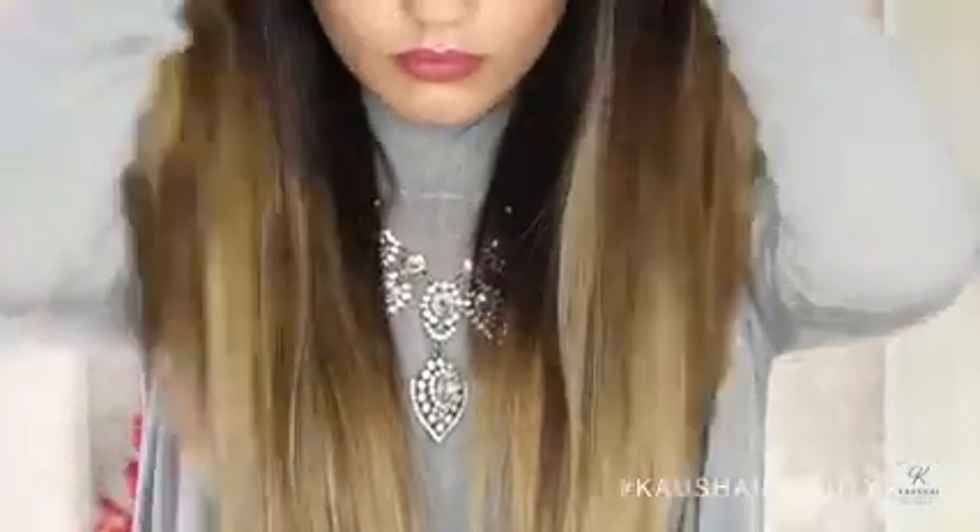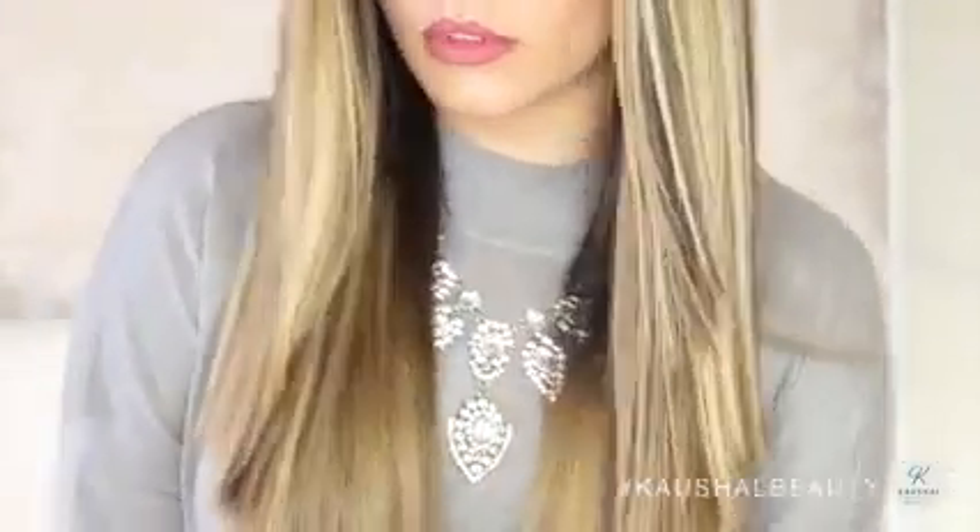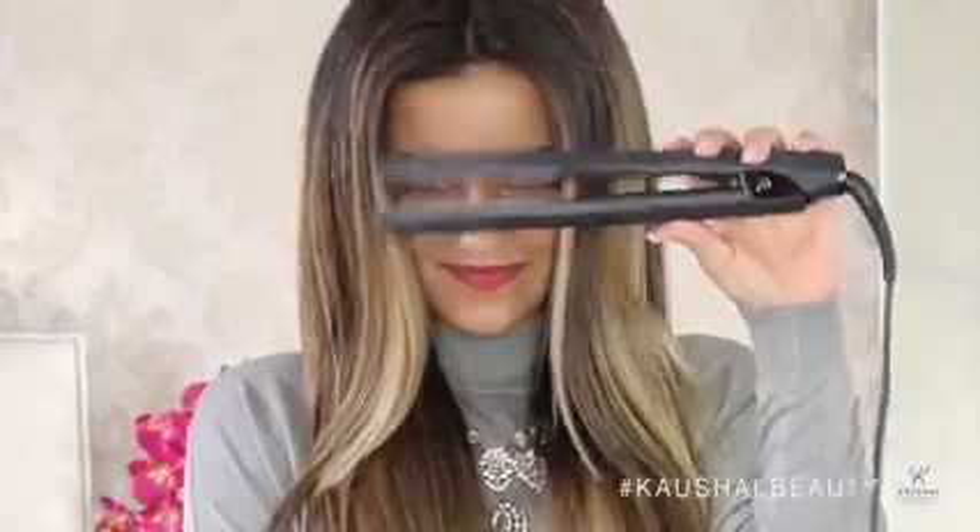Hi my angels, welcome back to my channel. I get so many questions asking me how I style and do my straight hair that I have in a lot of my videos, so today I'm going to show you just that. If you'd like to see how I get my hair straight and also a mini haircare routine update, then please keep watching.